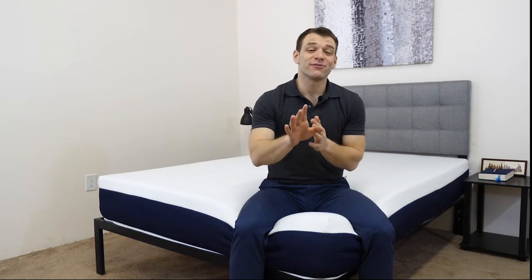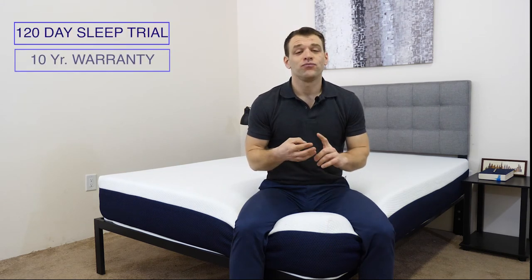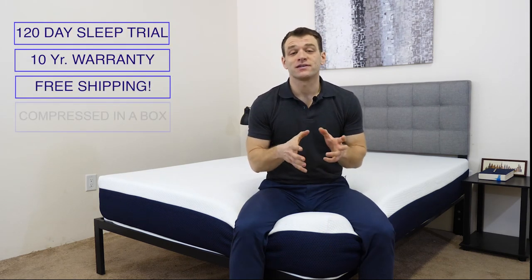Just to give you some basic information about the Brooklyn Bowery: there is a 120-night trial period, a 10-year warranty, and shipping is free — it will arrive compressed in a box.